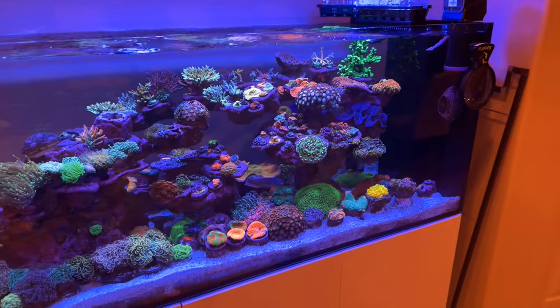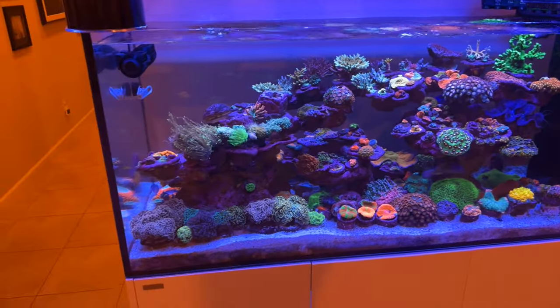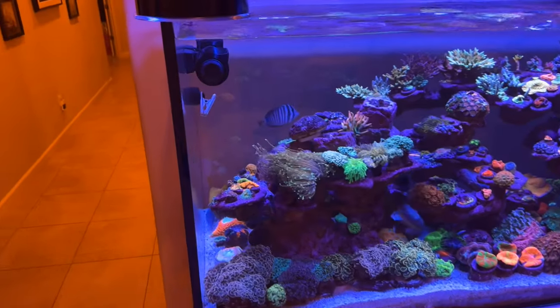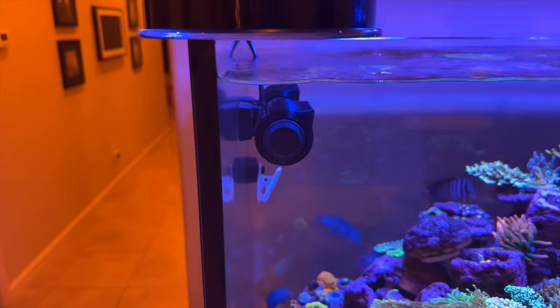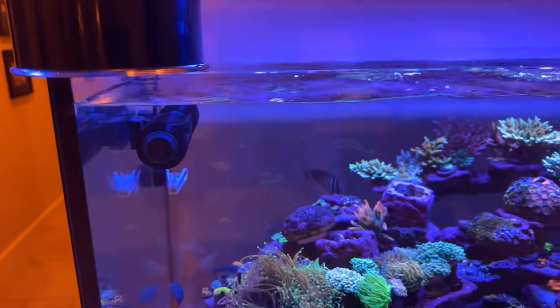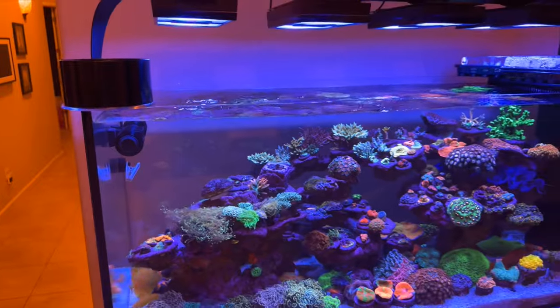The idea for this aquascape came from wanting to mimic the concept of different bonsai trees, while also being able to move and relocate the different coral frags as they grow. That's why he has different small ceramic domes on the ends of the different tree branches, if you will.